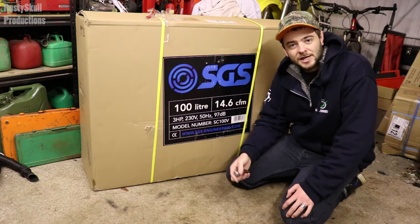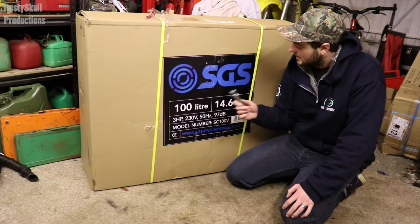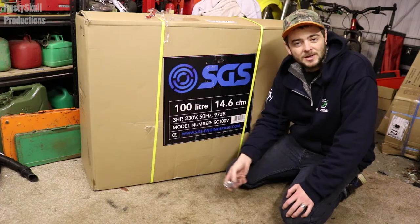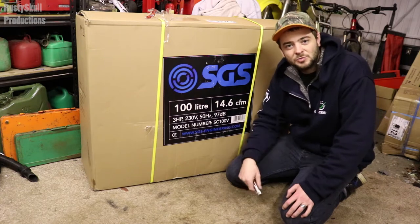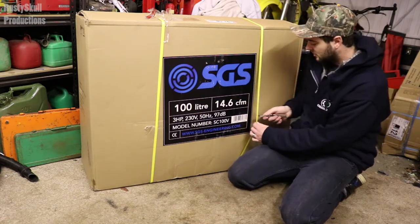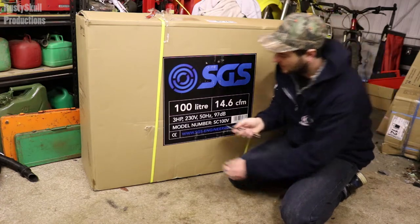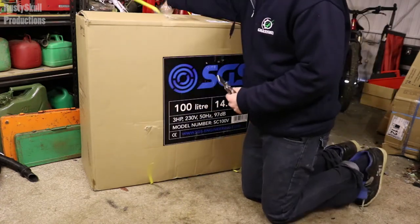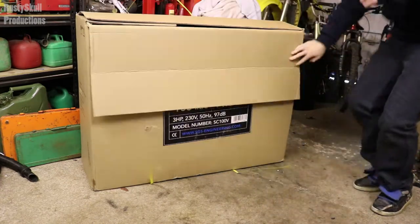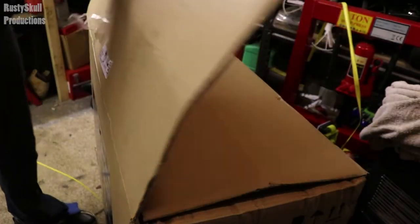Whether it's actually any good — SGS seem to be a fairly good company and they seem to have very good stuff. I've got a load of their toolboxes and seats and stuff, so hopefully a compressor was a good choice. Let's have a look. It seems the box opens from the top — yes, it does.